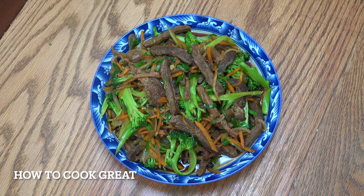And there you go — really, really delicious. I hope you enjoy that. You can enjoy it with some nice fried rice or white rice if you want. Keep safe, keep well, and I'll see you really soon. Lots of love.